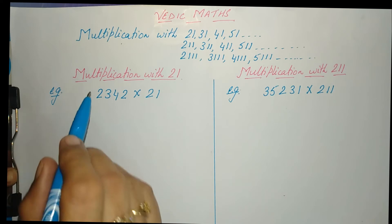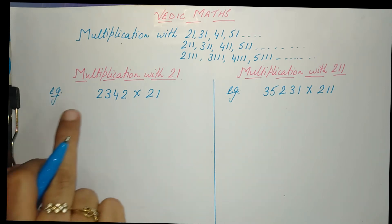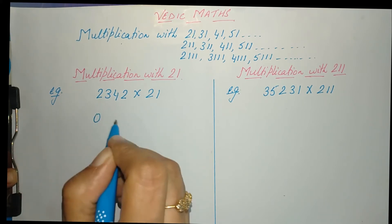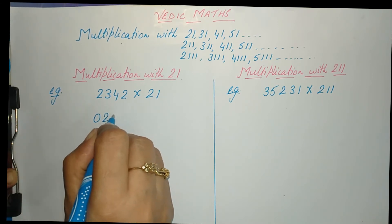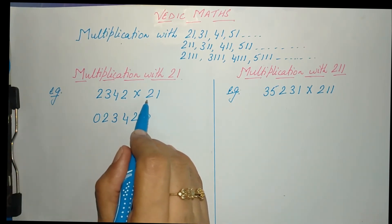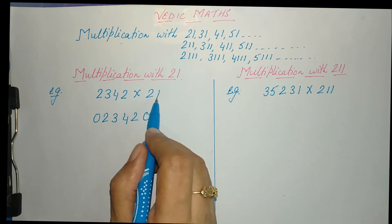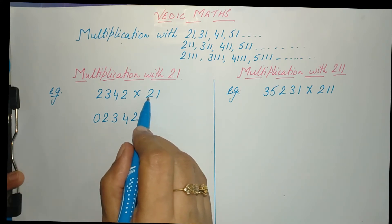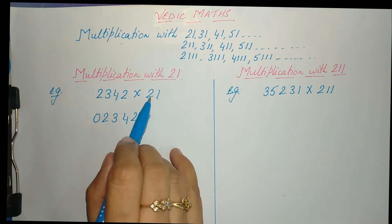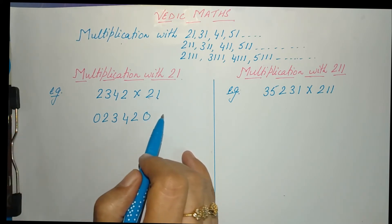Now let us start — we will multiply 2342 by 21. Like we do in multiplication with the 11-series, we need to add zeros before and after the number. The number of zeros should be one less than the number of digits in the number we are multiplying with. Since 21 is a two-digit number, we add one zero before and after.